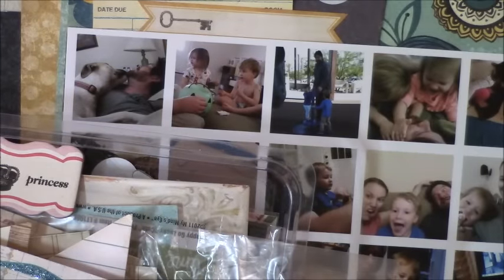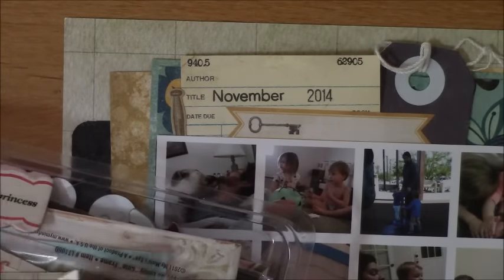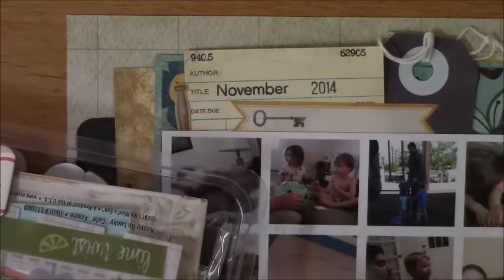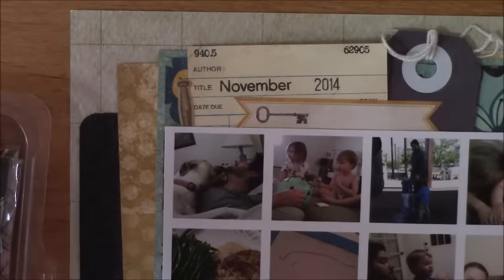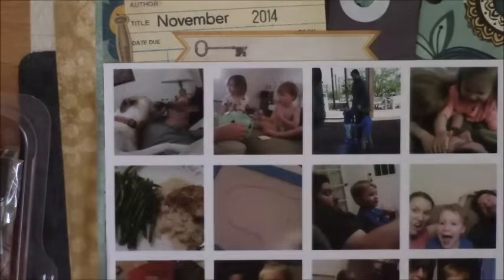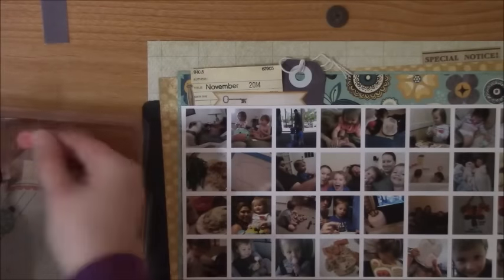With layouts using all of these photos, I don't really do a whole lot of embellishing just because there's not a lot of room left over. I really just want the emphasis to be on everything that went on during the month and the journaling, so a lot of times I'll just go really simple as far as embellishments. And I'm just grabbing different stickers from anything in my stash that's matching the colors.